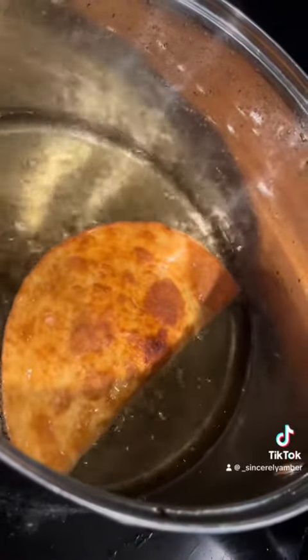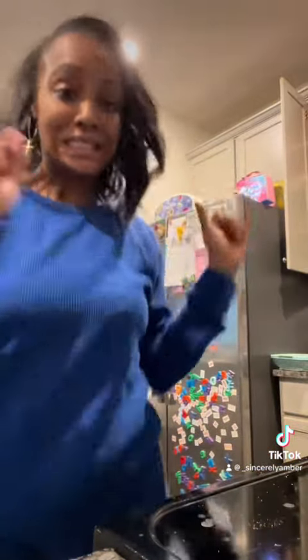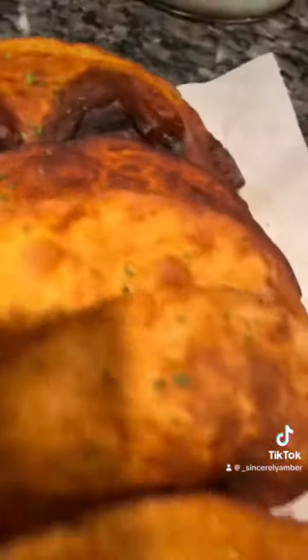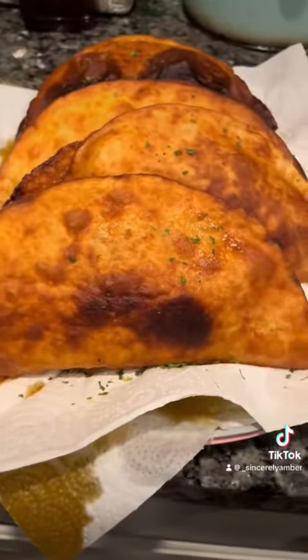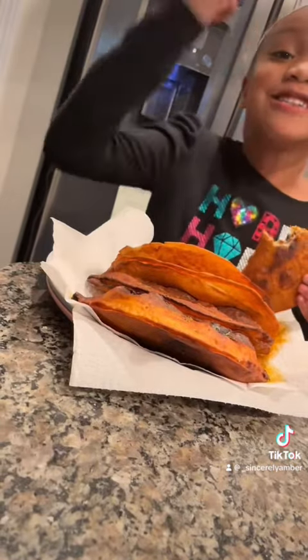All right, in goes one. I like tacos and I like fried food. This is good, y'all.